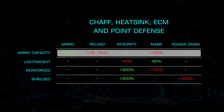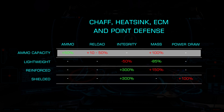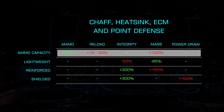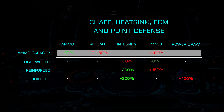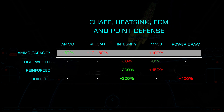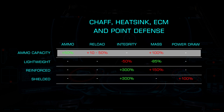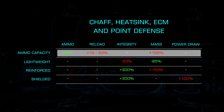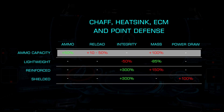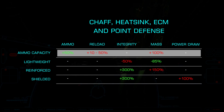Starting with ammo capacity, this is a grade one blueprint only, increasing ammo capacity by 50% on the respective module. This is at the cost of a doubling in mass and a reload time increase of 10 to 50%. A great example for heat sinks would be a large cell bank build where the added mass isn't impactful, but the additional heat sink would be. For chaff launchers, this can be excellent on small hull tank ships where multiple chaff launchers can be highly effective.